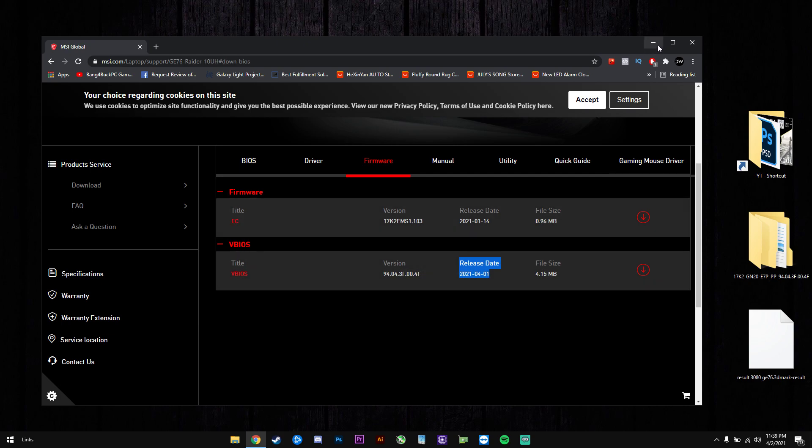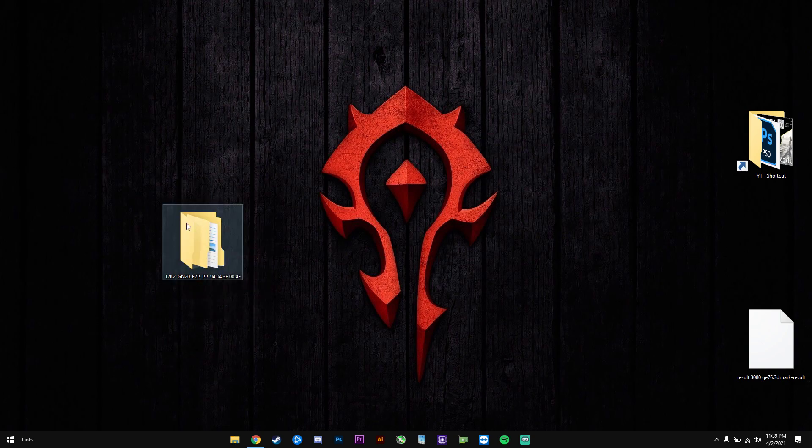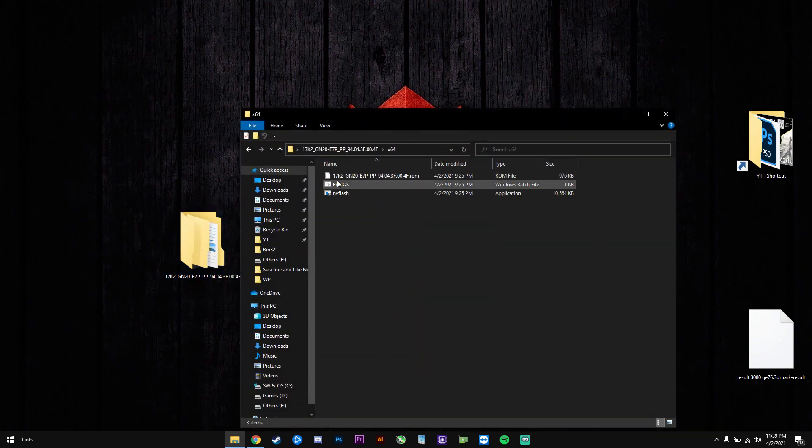Once you download this one you will have to open the archive and inside you will have this folder. In the folder you will click on FVBIOS, you will be asked if you want to install the BIOS, you will press Y on your keyboard and the BIOS will install and that's pretty much it.